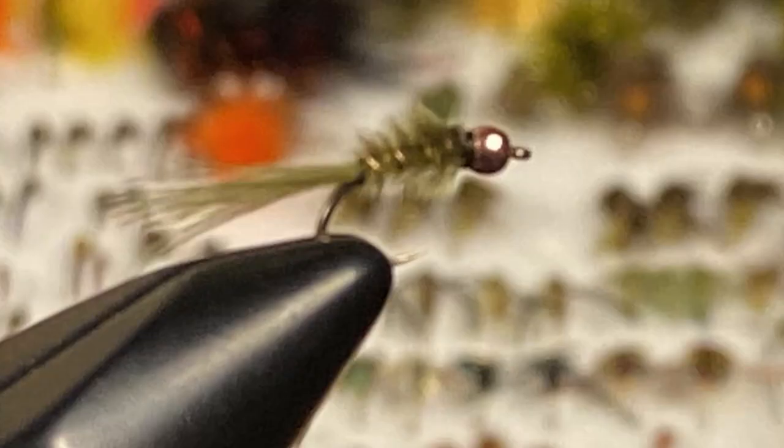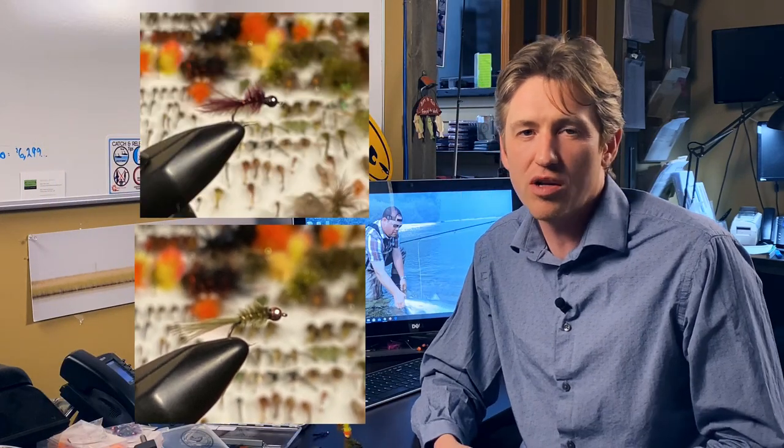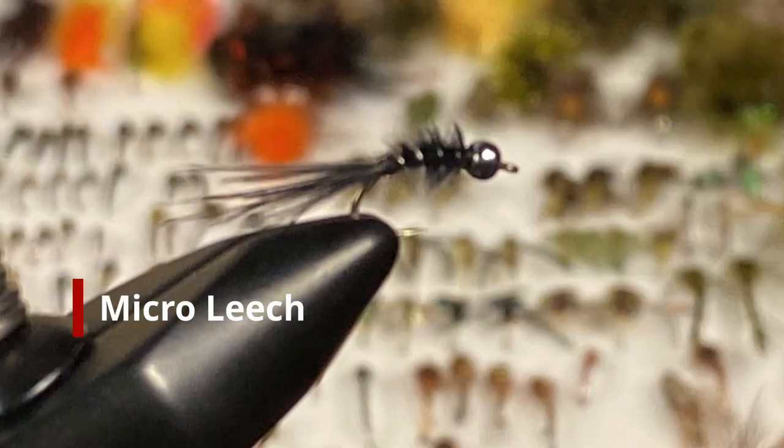Now lastly we have some very small leeches. Zach ties these and they're really good when it comes to either indicator fishing or cast and strip — I don't troll these very much — but they're micro leeches. We've got a selection of them from olive to maroon, and then some black ones as well, because you can't go home without small leeches. They're really small, but very, very effective.